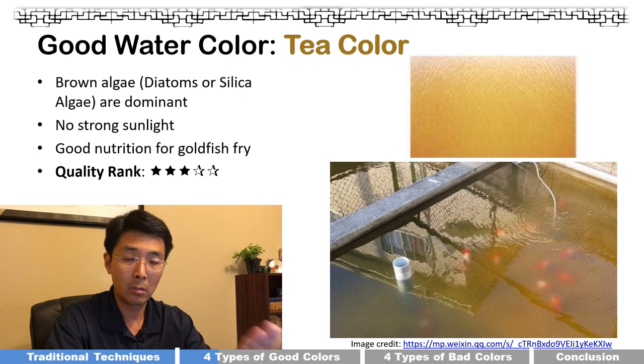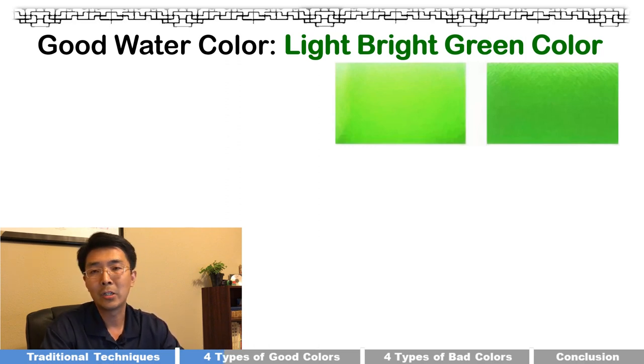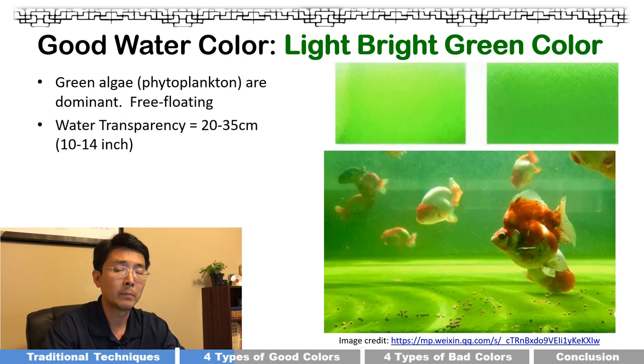The second type, and my favorite, is the light green or bright green color. Green algae, also called phytoplankton, are dominant — lots of free single cells floating in your tank. The water becomes green but transparency is not that bad; it can reach 20 to 35 centimeters, or about 10 to 14 inches. You can still see the fish clearly through the tank.